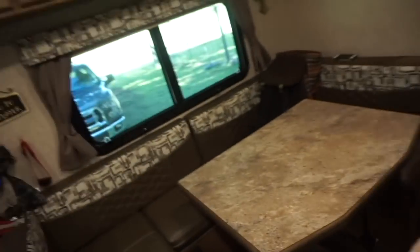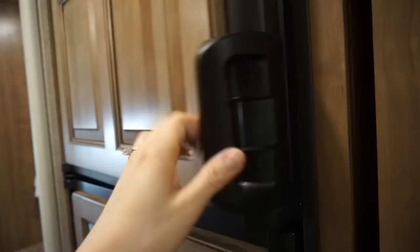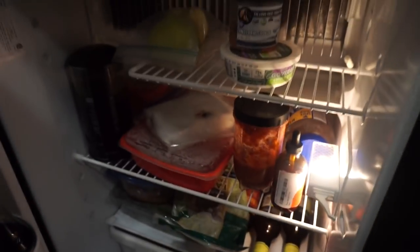Two little secret storage spots — I've got my shoes in here. Down here we've got business and tax items. The freezer and the fridge — one thing I learned the hard way: you have to hear that click when you close your RV fridge and freezer. You have to hear that click because if not it doesn't close completely.